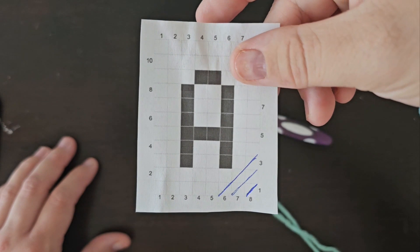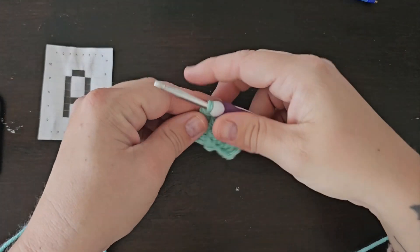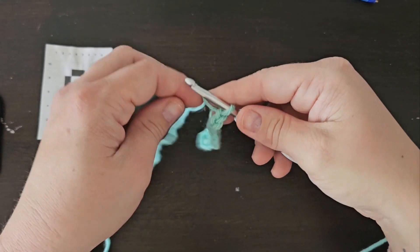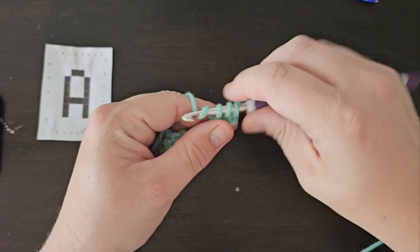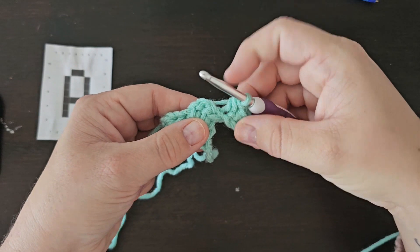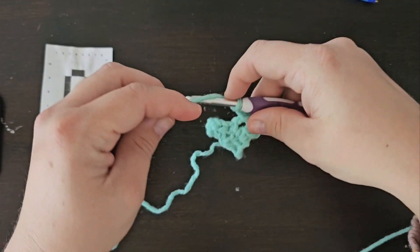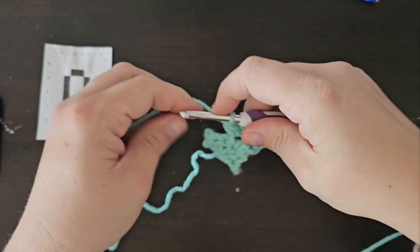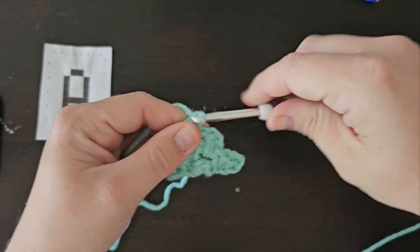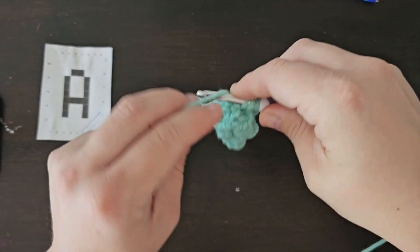I'm not worried about which direction I'm going in right now because there's no other color needed, so there's no right side or wrong side to the project yet. Again, we're going to chain 4 and then half double crochet into that third and fourth chain from your hook for two half double crochets to make that square. You're going to flip it at the bottom and slip stitch into that chain 2 space of your previous square, chain 2, then half double crochet twice into that chain 2 space. Slip stitch again into the next chain 2 space, chain 2, and then half double crochet twice into that chain 2 space, and you will have all three squares for that third row.